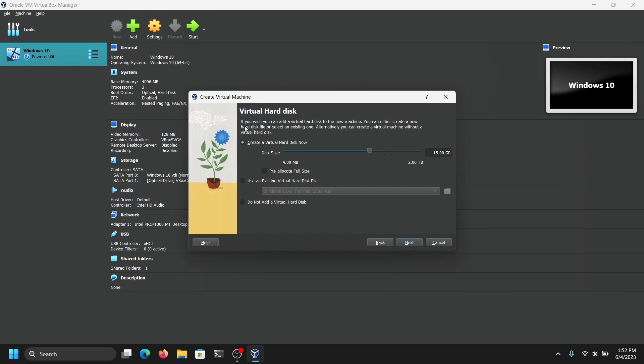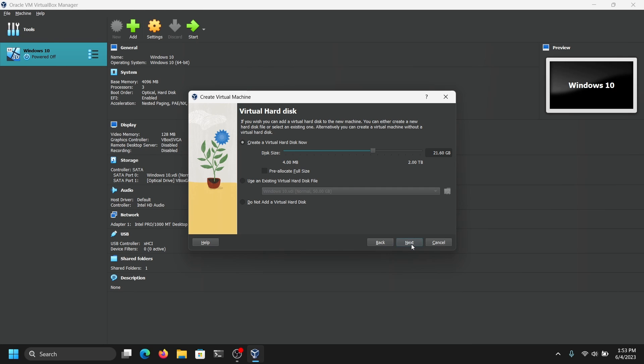For the virtual hard disk, I recommend you give at least 20GB, because you may run out of space if you give less space for the virtual machine. Now click on Finish.